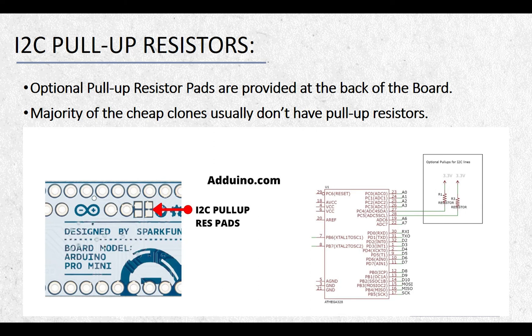The schematic diagram shown in this slide is of the Arduino Pro Mini board from Sparkfun, and they provide optional pull-up resistor pads for the I2C module at the back of the board. You will have to solder SMD resistors yourself if you wish to have pull-up resistors onboard. The cheap Chinese Arduino Pro Mini boards don't have any onboard pull-up resistors or pads for the I2C communication module, so you will have to connect the pull-up resistors externally.